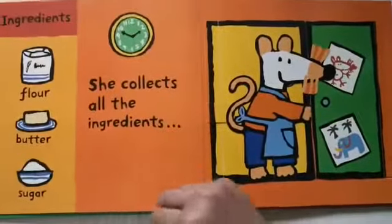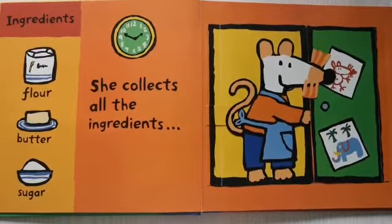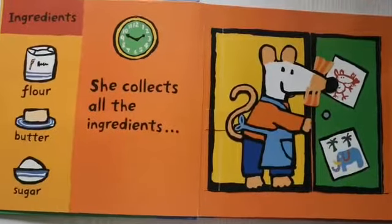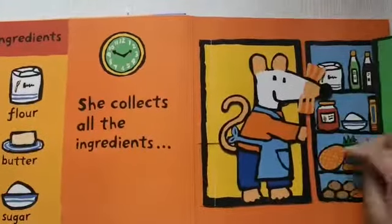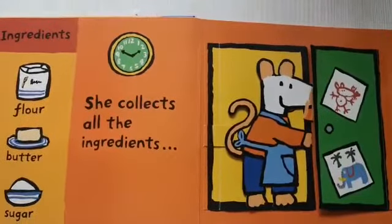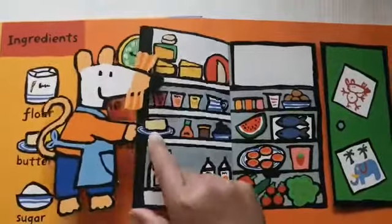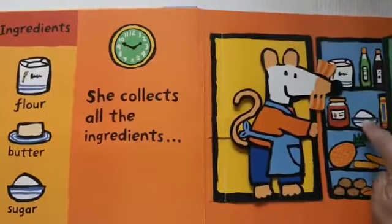Then, she needs to collect all the ingredients. Where is the flour? Here. Where is the butter? Here. Where is the sugar? Here.